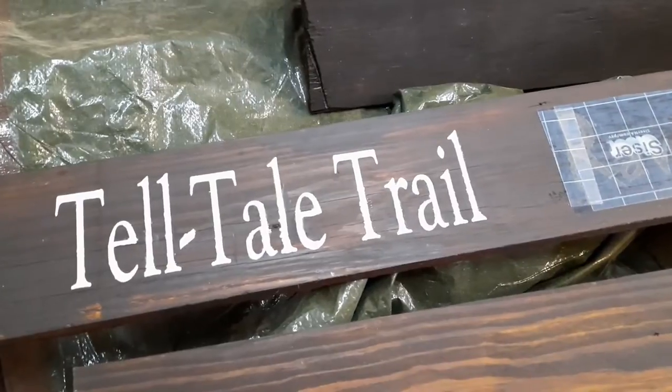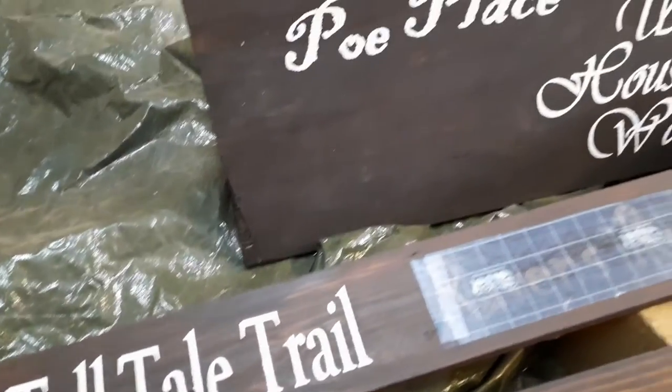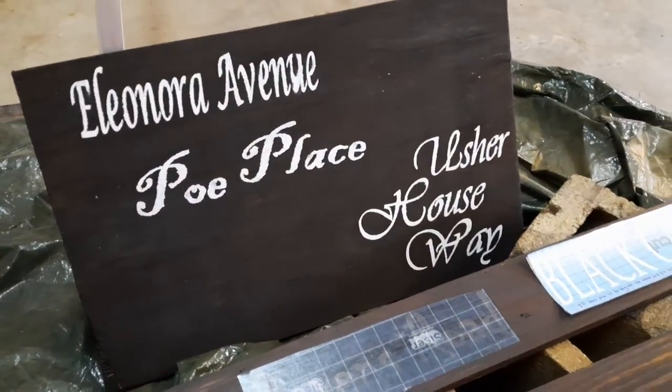This is pretty much going to be the end result. My sign is actually comprised of several small signs. I can't wait to show you what it's going to look like in the end, but I have to say thank you to Michelle for her help — I could not have done it without her.